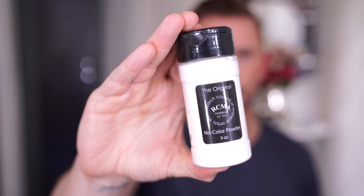Taking RCMA no color powder and I'm going to buff this all over the skin — the buffing technique. This is going to help to blend in the bronzer and the blusher and just make everything look a bit more airbrushed, which is what we are going for in this tutorial.